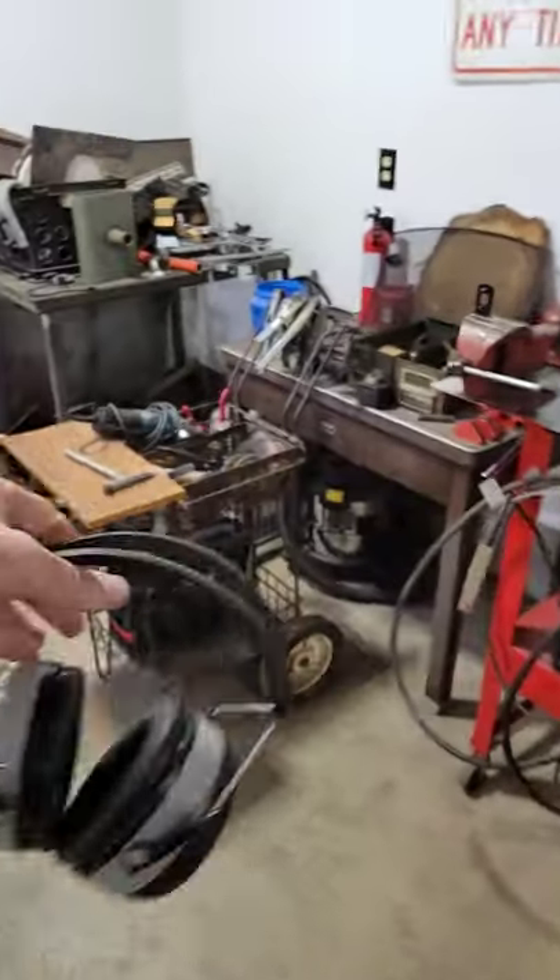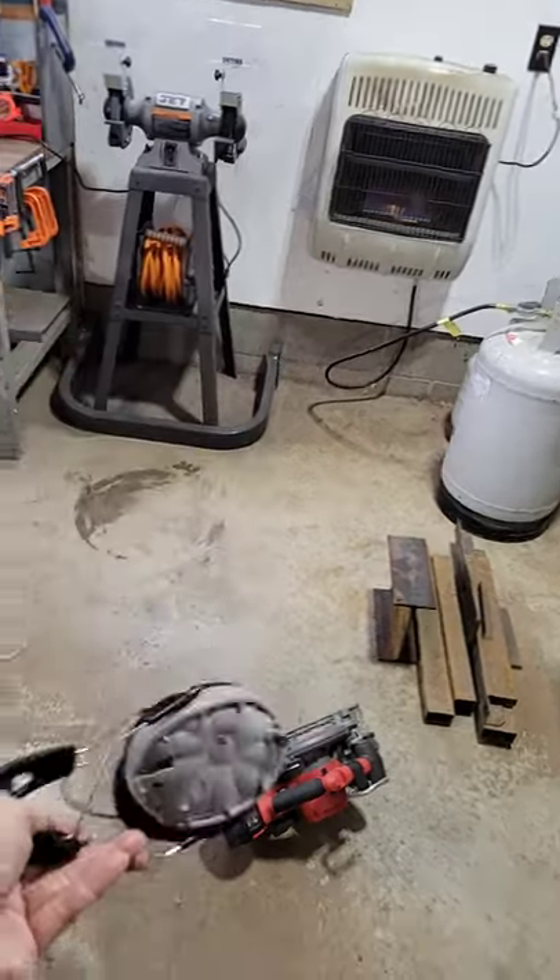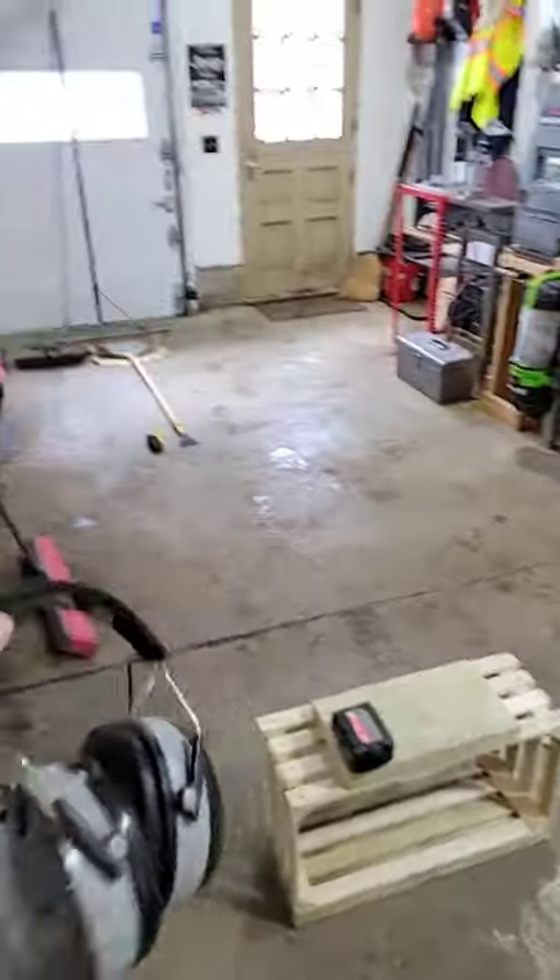I smashed them. I set them on a skid steer and skid steer forks, and they fell off and got smashed.